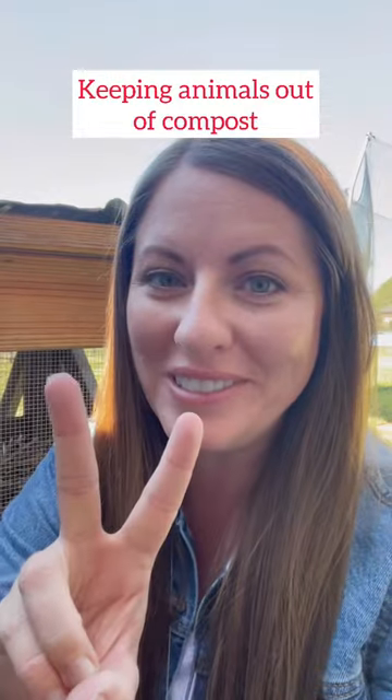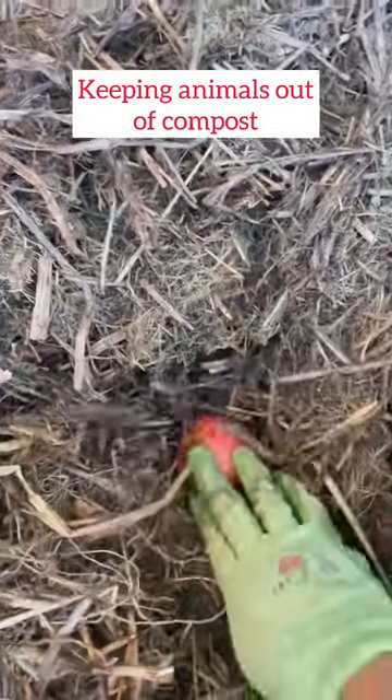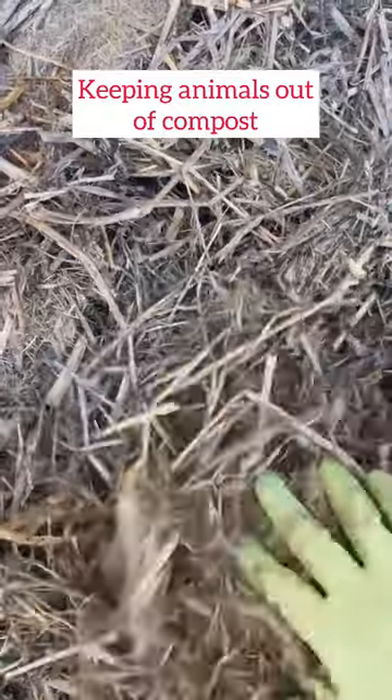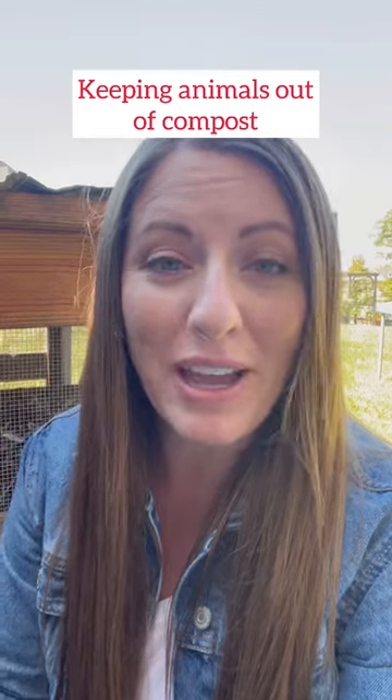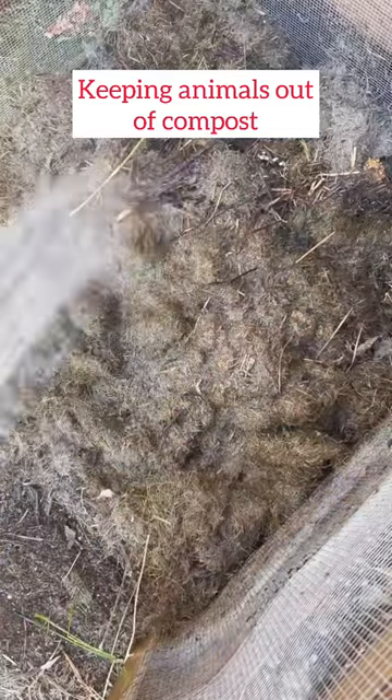Tip number two: be sure to completely bury any food or vegetable scraps, and avoid adding meat or animal products, as these will attract pests. And tip number three: wetting your compost pile frequently will deter any pests from nesting inside.